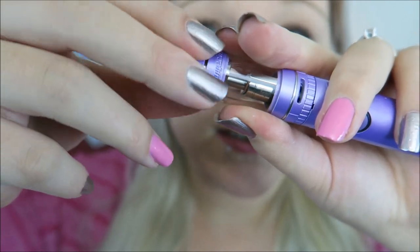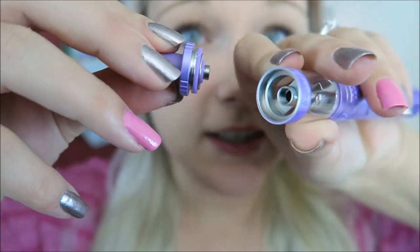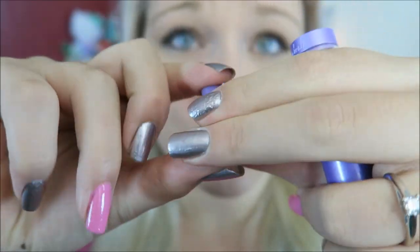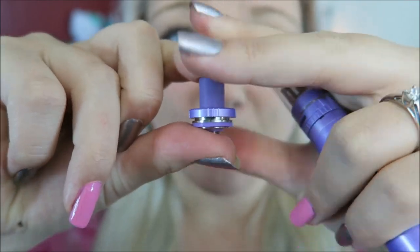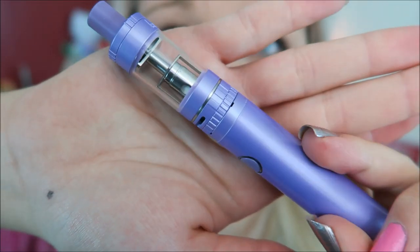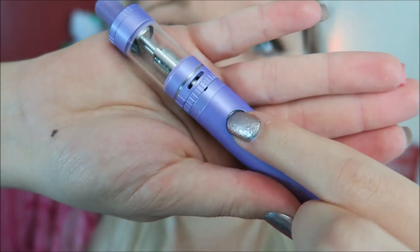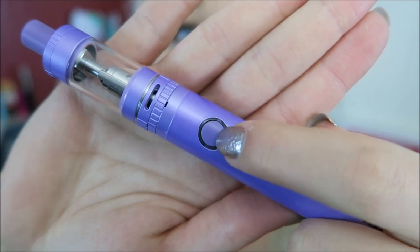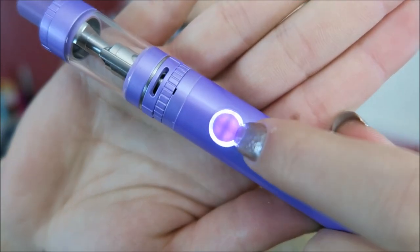The drip tip is removable in case you want to change it out with your own - but why would you, it matches the tank! It has slotted adjustable airflow holes on either side. Here is the fire button, and it flashes to turn on - so pretty! This is an absolutely beautiful purple color. I am loving it.